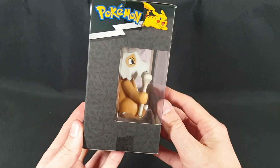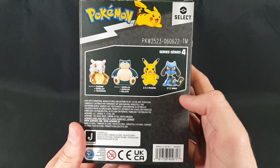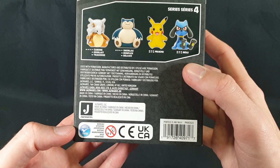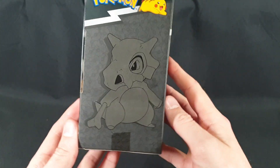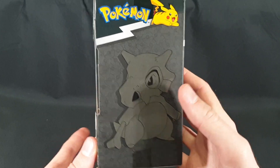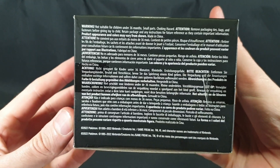the side and the back. This is series 4 and those are the Pokemon you can get from series 4. And then of course we have the copyright information and warnings and all that sort of stuff. There we have the other side with a picture of which one is in it with Cubone. We have the top and there's the bottom.